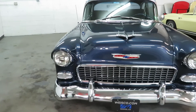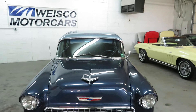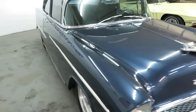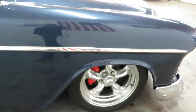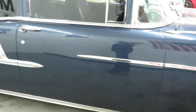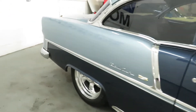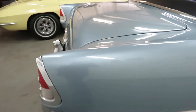If you're looking for a '55 and you don't want to build one — you just want to jump in and drive it — well, here it is right here, folks. Body and paint are flawless. Look at the lines on this thing. There's not a flaw in the paint. Absolutely amazing car. In case you can't tell, I'm kind of biased — I love this car.